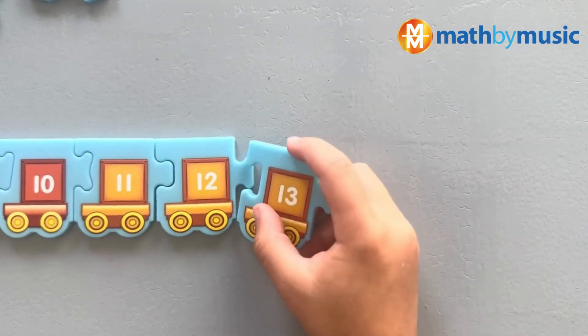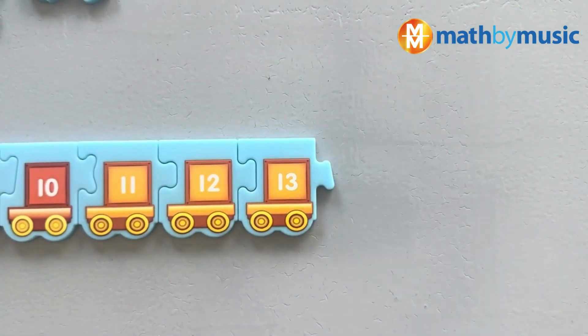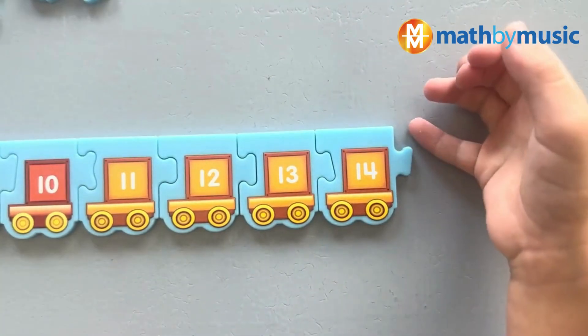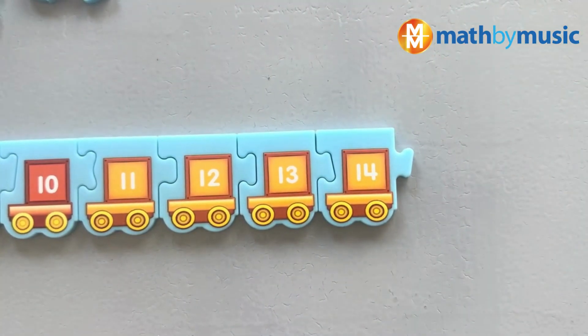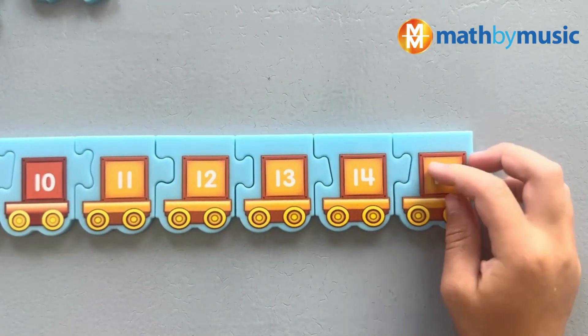Thirteenth! That's right, it's thirteenth. And what comes after thirteenth? Fourteenth — okay, great. What comes after fourteenth? Do you think — fifteenth. Okay, but how do you say it in ordinal numbers? It's the fifteenth. The fifteenth — awesome, we're getting there!